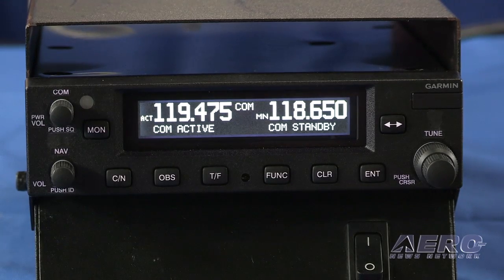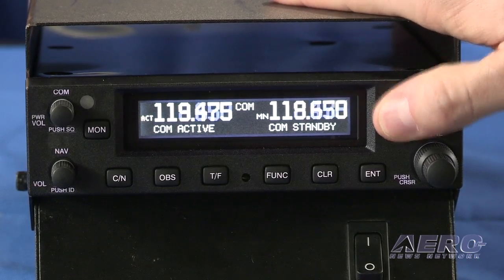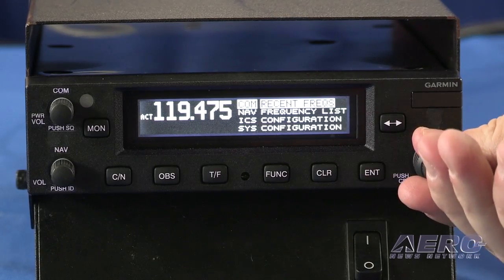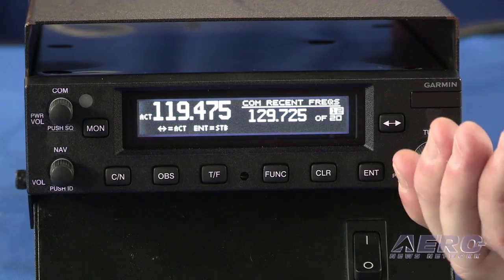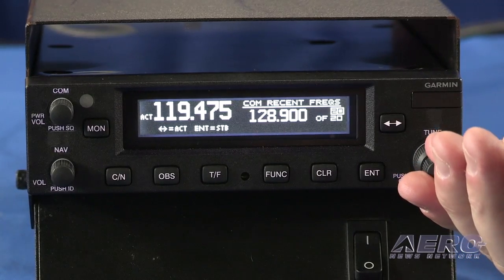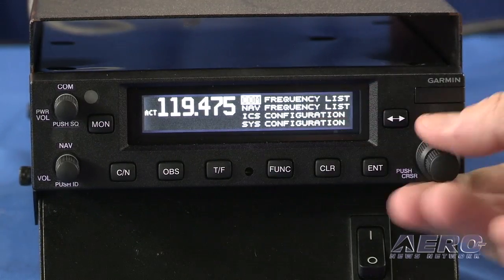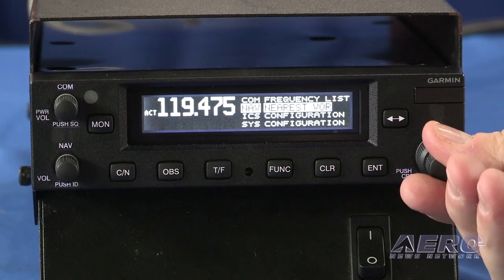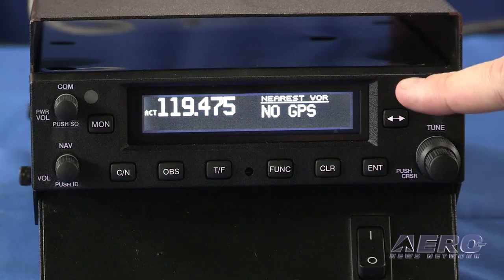Take us through some of the features of this NAVCOM. One of the biggest advancements in comparison to the SL30 and SL40 is that it does actually have a database. So it has airports and VORs, and it can actually perform the nearest function since it can know where you're at if you have it integrated with the GPS. Before, you'd have to pull up your frequency on one of our other displays — whether it be a 430, 530, GTN 650, or GTN 750 — and then hit enter to put the frequency in standby. Now you can simply hit the function button here, get your frequency list. We store about 25 COM frequencies and can also store your NAV frequencies.